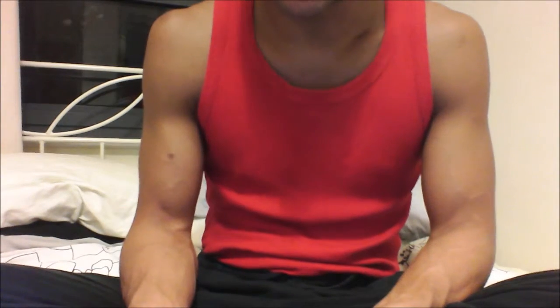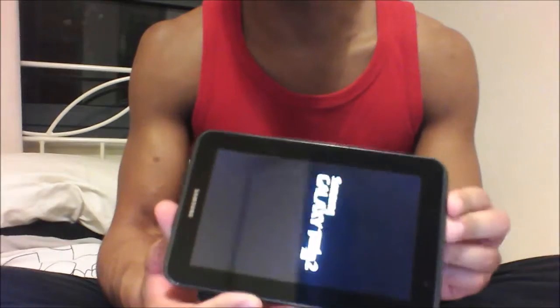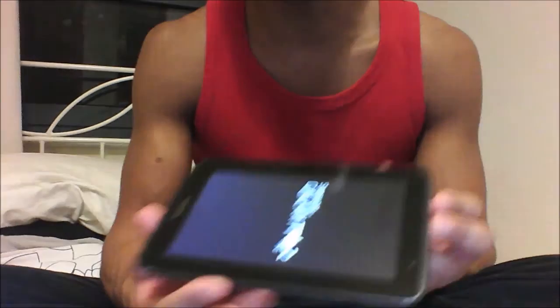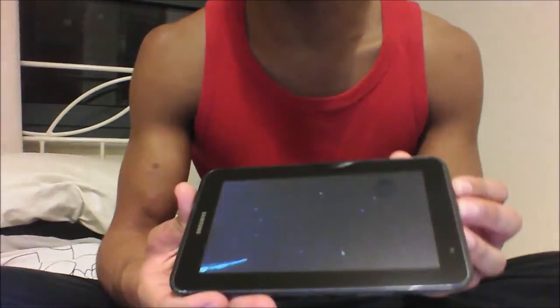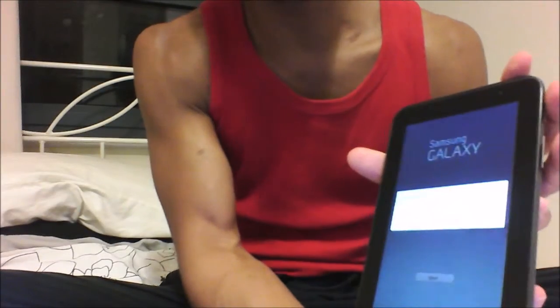The tablet will go off and switch back on again, and when it comes back on it will be like brand new. You can see now it's like brand new again.